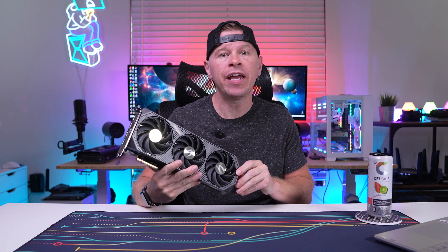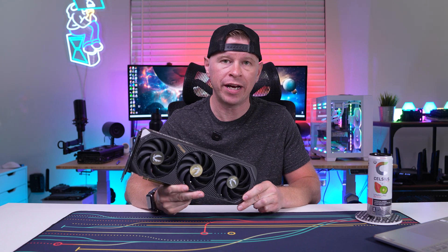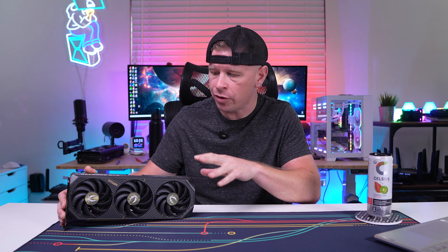The specific card we're looking at today is Zotac's Solid OC, which has a factory overclock pushing the GPU boost up to 2542 megahertz. This is the first Zotac card I've taken a look at in a while, so I'm kind of new to the Solid line. There's a Solid at MSRP and then the Solid OC with the factory overclock. From everything I've gathered, both cards have the same cooler, RGB lighting, and full metal backplate — the only difference is that factory overclock.